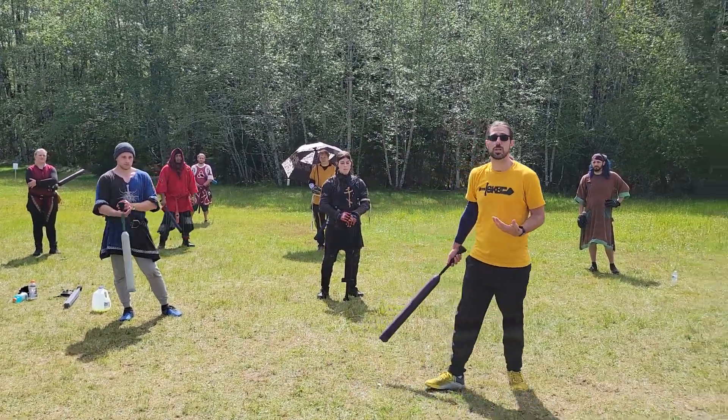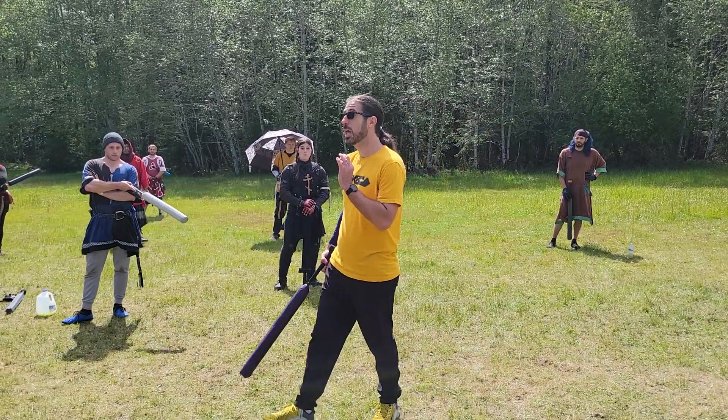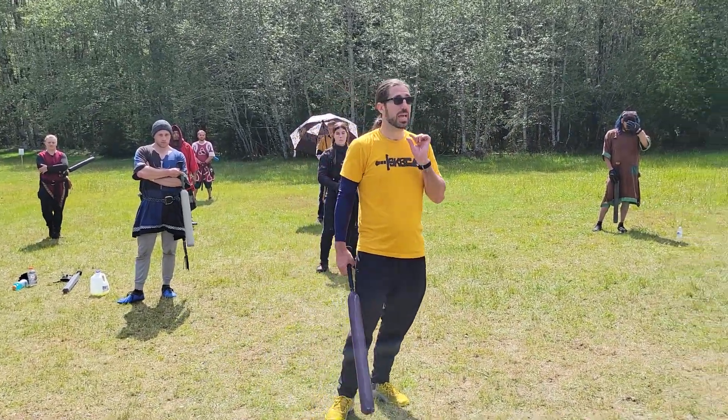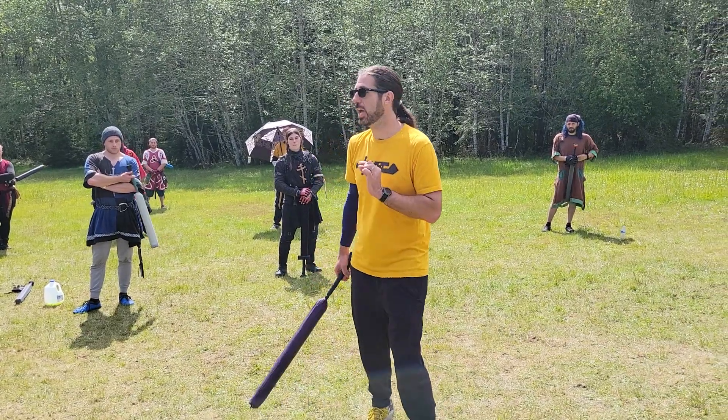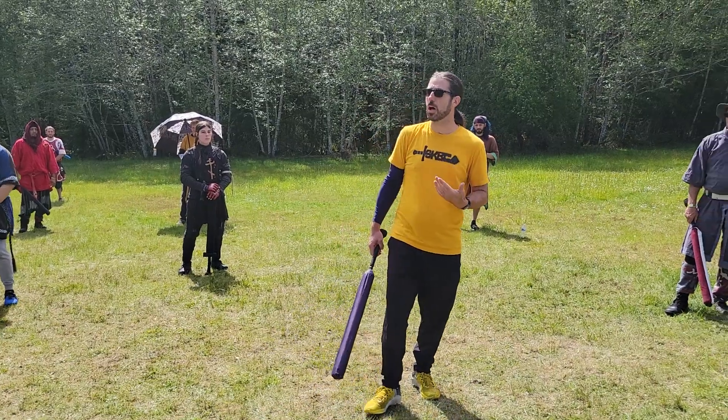Sometimes we're going to want to cover a little bit more distance. We're going to want to compromise our stance a little bit in order to get that extra bit of range. So what I'm going to show you now is a lunge step.